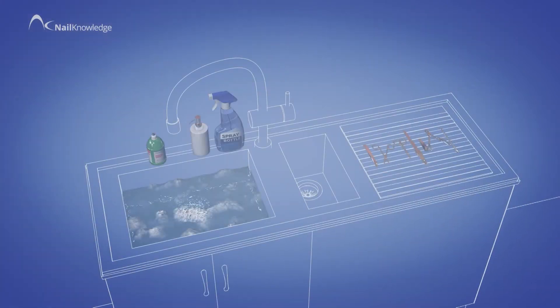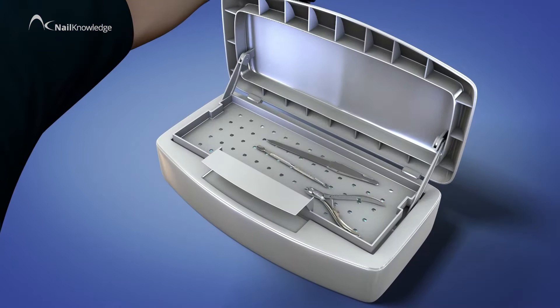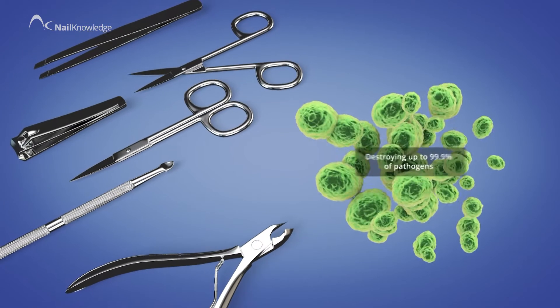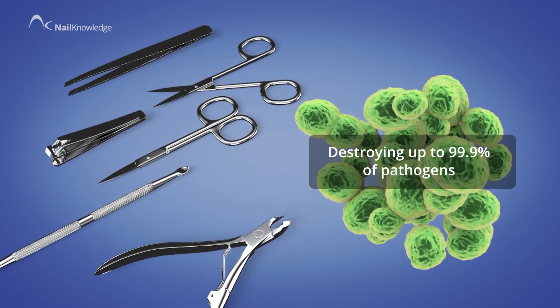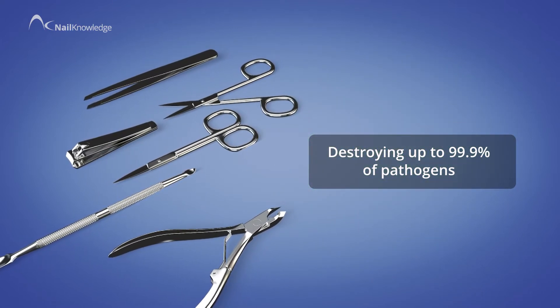The next level is disinfection. This uses a variety of strengths for hard surfaces and some tools, with higher strengths used for metal tools. Hospital-strength disinfectants claim to destroy 99.9% of all pathogens, but only when used correctly following manufacturer's instructions.